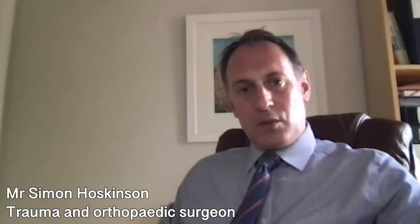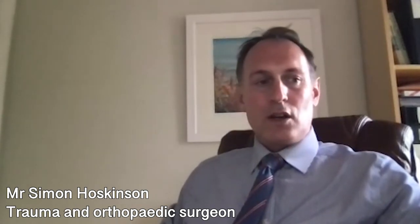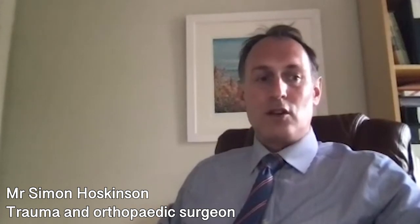Some of the serious complications of hip replacement surgery include infection, which can be very difficult to manage, and blood clots in the legs that can travel to the lungs. For this reason, patients are given medication to thin the blood slightly for about a month after the operation, and they're also given antibiotics at the time of surgery.